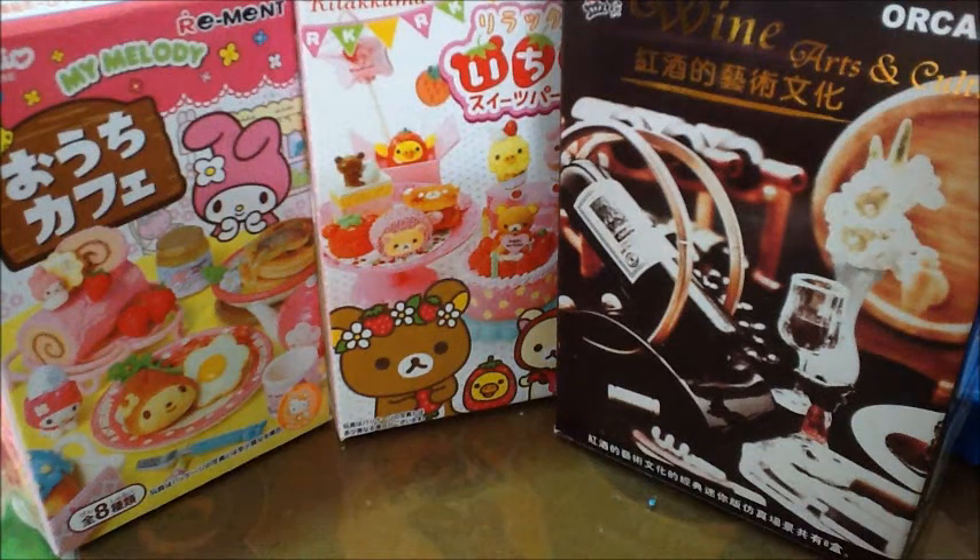Hey guys, it's me, my Junet, and I got new remand like yesterday and two days ago, so I'm gonna show you in this video.